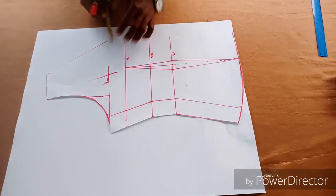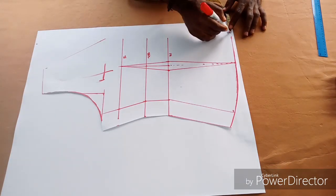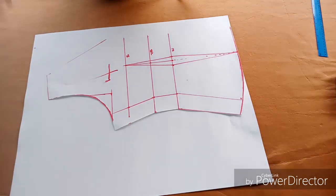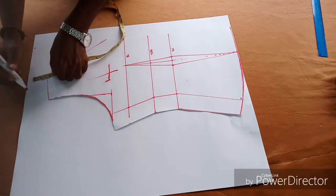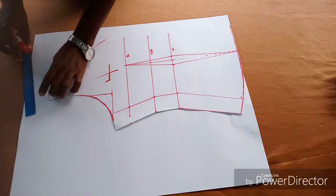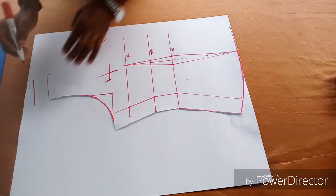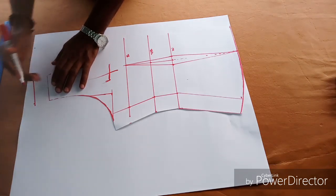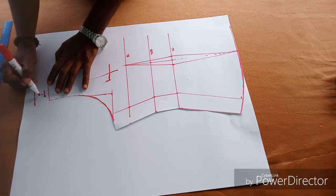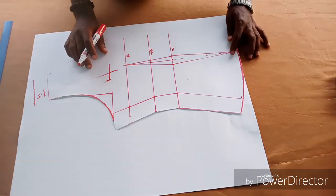To get the back, place the front pattern on the remaining pattern paper and mark out 2 inches for the zip allowance at the back. Remember, the back is always higher than the front by 1.5 inches. It's more professional when you make the back higher than the front. This applies unless you are making an off-shoulder dress where you would trim that off, so you don't necessarily need the 1.5 inches on that part.